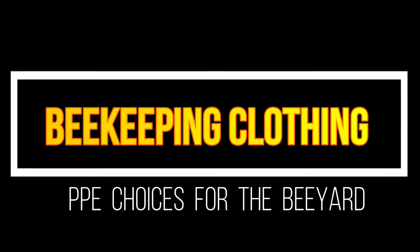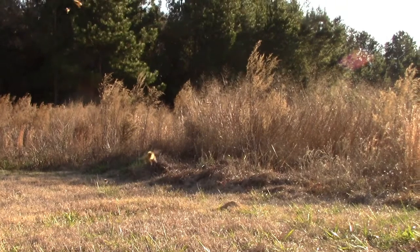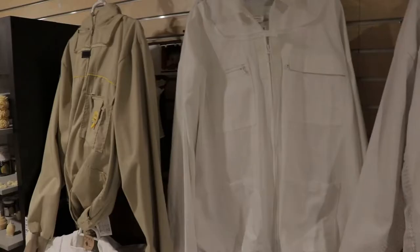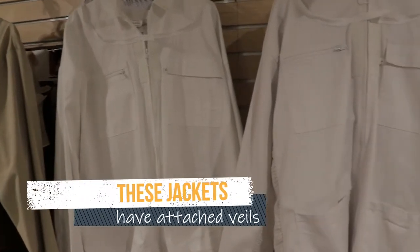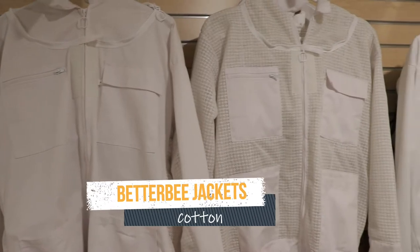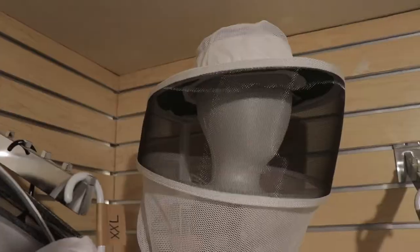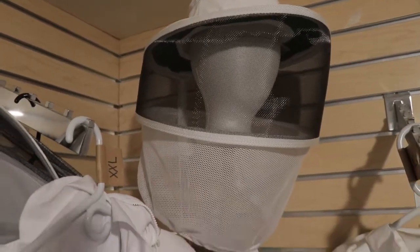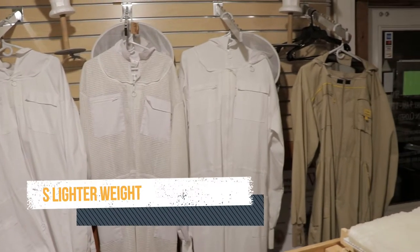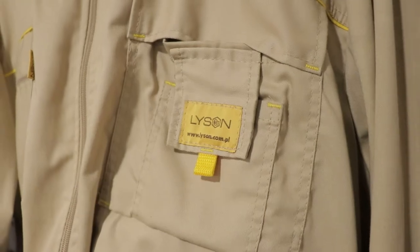Keeping honeybees means wearing some special clothing. The idea is to manage inspecting your hives while not being distracted by bees in your face. When you first choose a veil and maybe a beekeeping jacket or even a full beekeeping suit, the options may seem staggering. You could choose regular cotton material, vented or partly vented clothing, a veil that zips on at the shoulders or a veil that ties on with string. Suits and jackets are generally white at first, but some are tan and there are specialty colors available too.